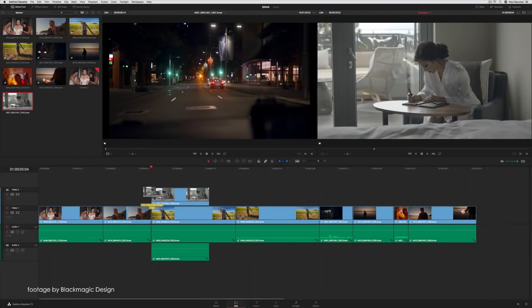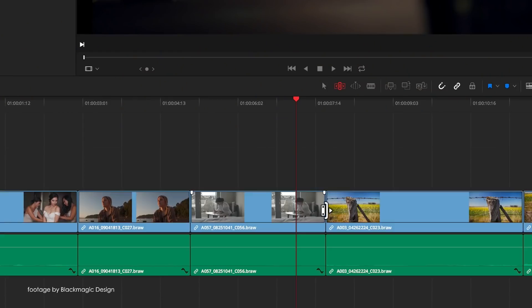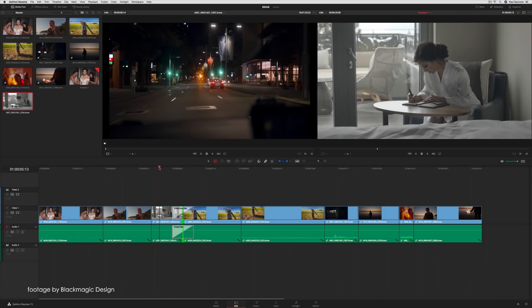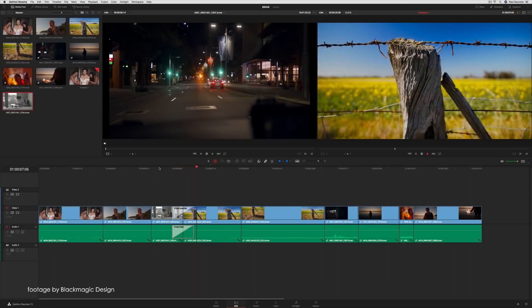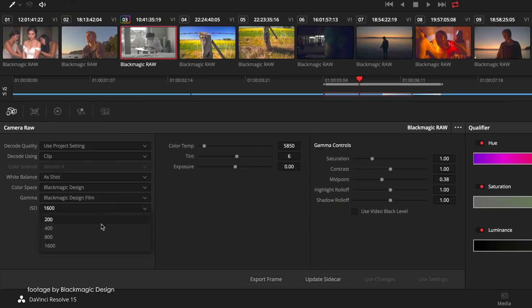Blackmagic Design released a brand new update for their DaVinci Resolve color grading software. Improvements in DaVinci Resolve 15.1.2 include a more reliable workflow when working with case-sensitive drive volumes, in addition to stability improvements on computer systems running CUDA accelerated graphics.